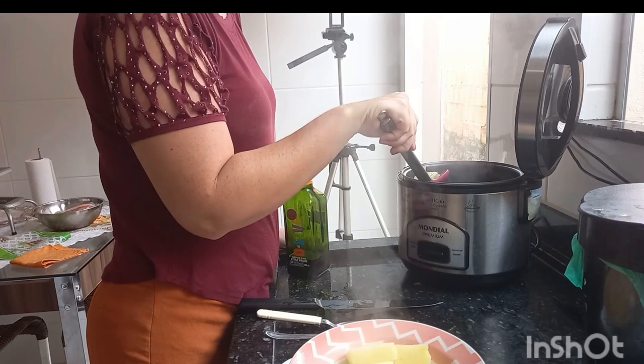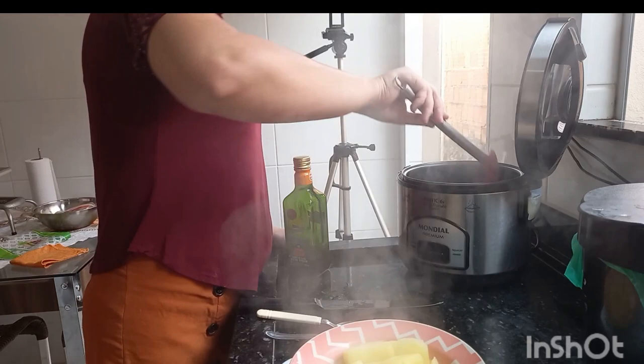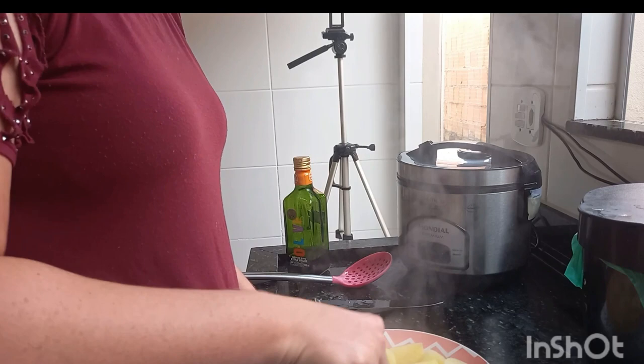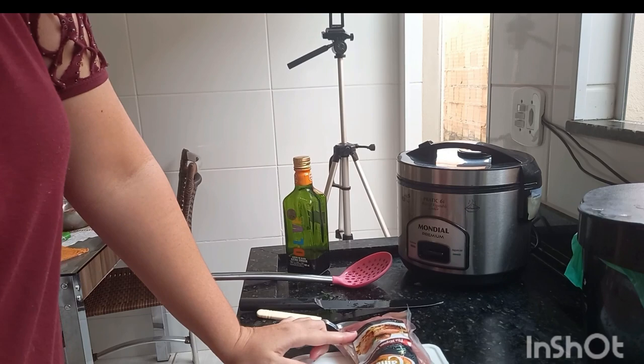I cut the batata in big chunks — if I had cut it smaller, it would have cooked faster. Now I'm going to mash it. Look, it's very easy to mash.